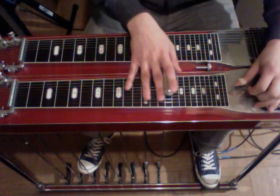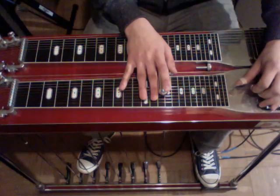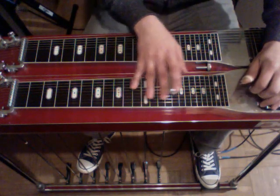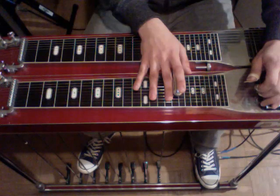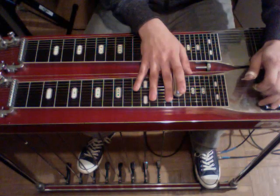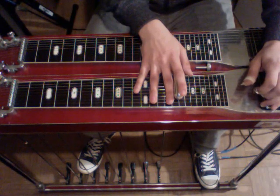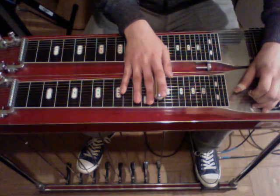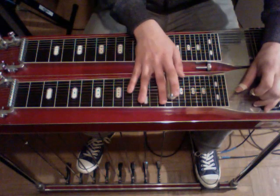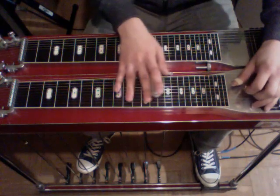Now we're going to go to the 14th fret. Starting on the sixth string, strike the sixth, slide up to the 16th. Strike five — make sure your fourth string lower is engaged. String four, string three. And then slide up to the 15th on the third string, and string four. That part sounds like this.